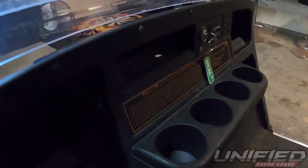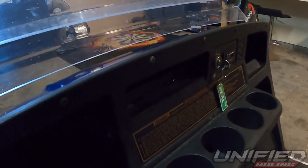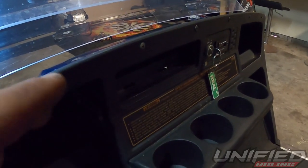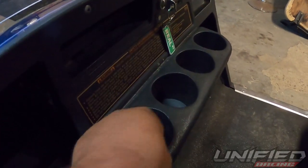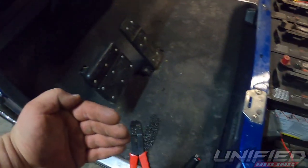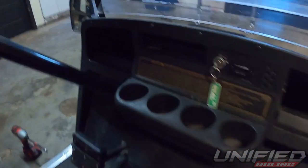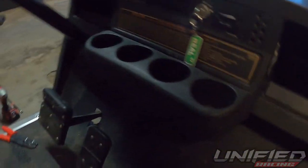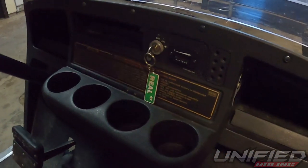Now I'm going to use a Dremel and cut out this cup holder right here, then get it pieced together so the radio fits in there nicely with the cage. I'll pop this cup holder out so I can access behind it and run the wires down through the frame and up through here. I also forgot to mention — I'm going to drill out a couple spots for toggle switches so things aren't running constantly off the battery; that way I can flip them on and off.